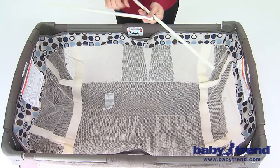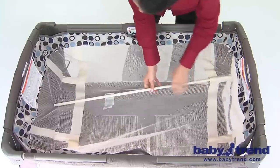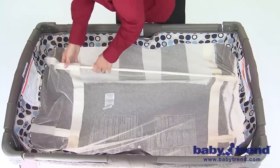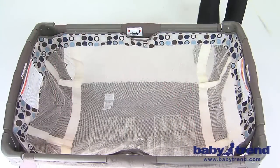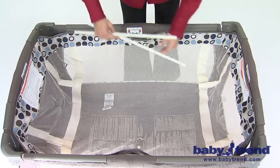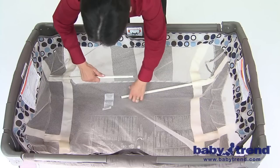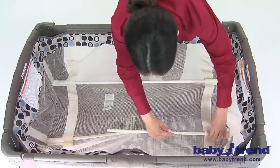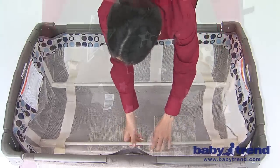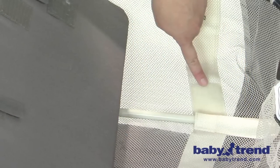Assemble the two mattress support tubes by connecting the open-ended male and female tube ends to each other in the middle — the closed tube ends will be on the ends of the assembled tubes. Then insert the assembled tubes into the loops on each side of the bottom of the bassinet. You can also first insert the closed end of the tubes into the slots on the bottom of the bassinet before putting the male and female ends together. Once each end is inserted into a slot, raise the middle ends of the tubes slanted toward each other in the middle, fit the male and female ends together, and straighten out the tubes into place at the bottom of the bassinet floor. Finally, place the mattress into the bassinet with the padded side facing upward and fasten the tabs on the mattress to secure it in place.